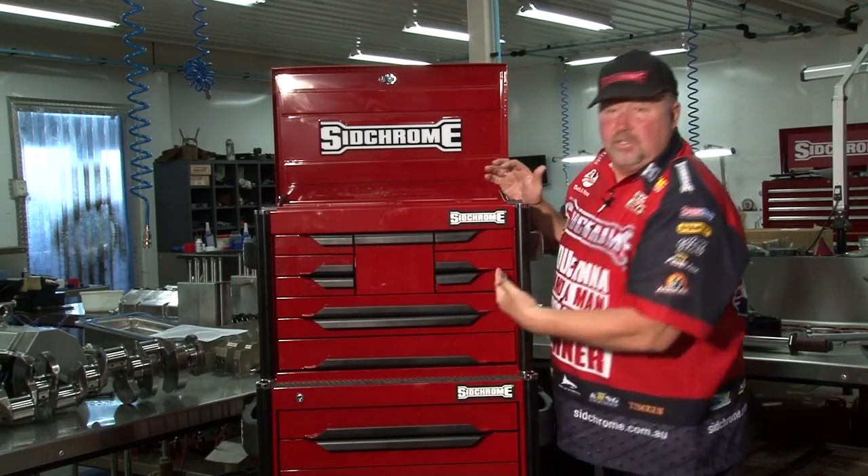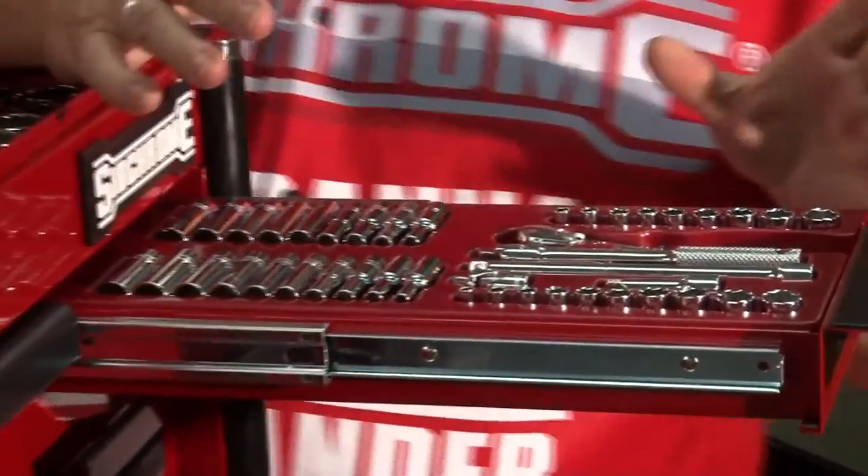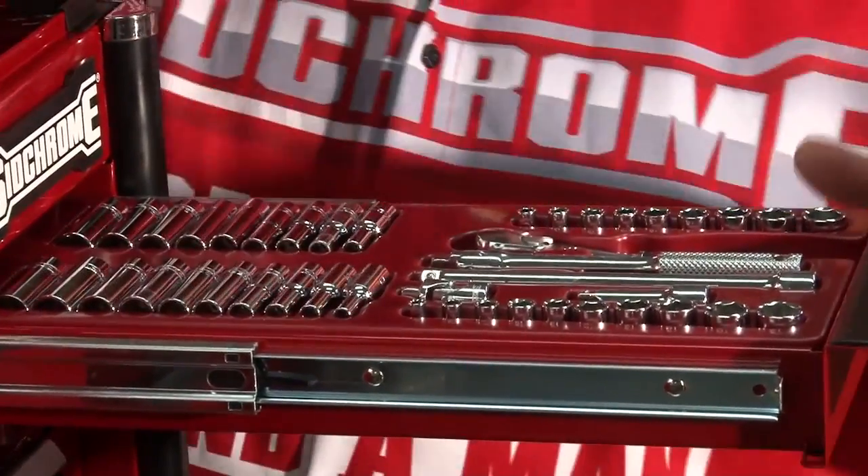All these boxes are the same size, so you can move them up and down and put them wherever you want. Come over this side over here and you've got your quarter drive. Easy to go onto, easy to get into the hard places. Always at the top of the box where you can get to them.